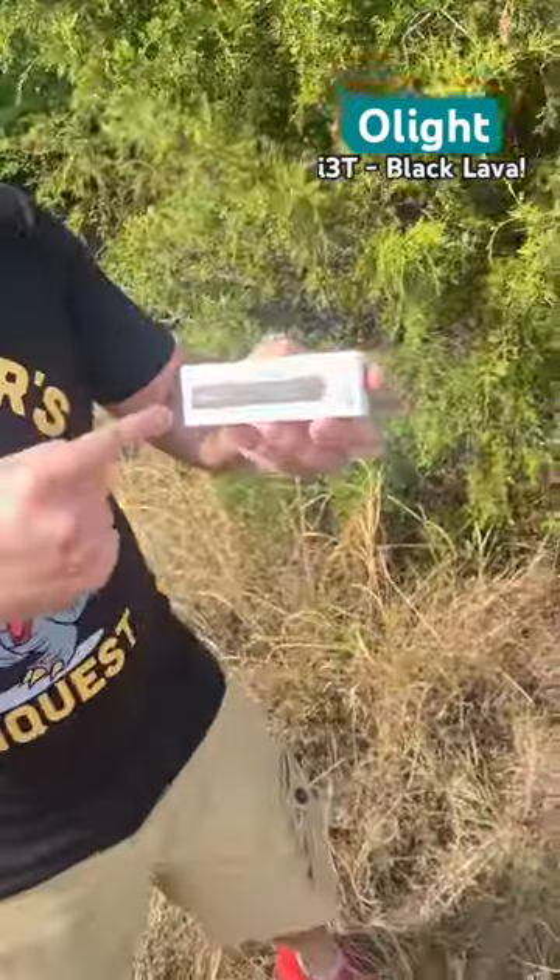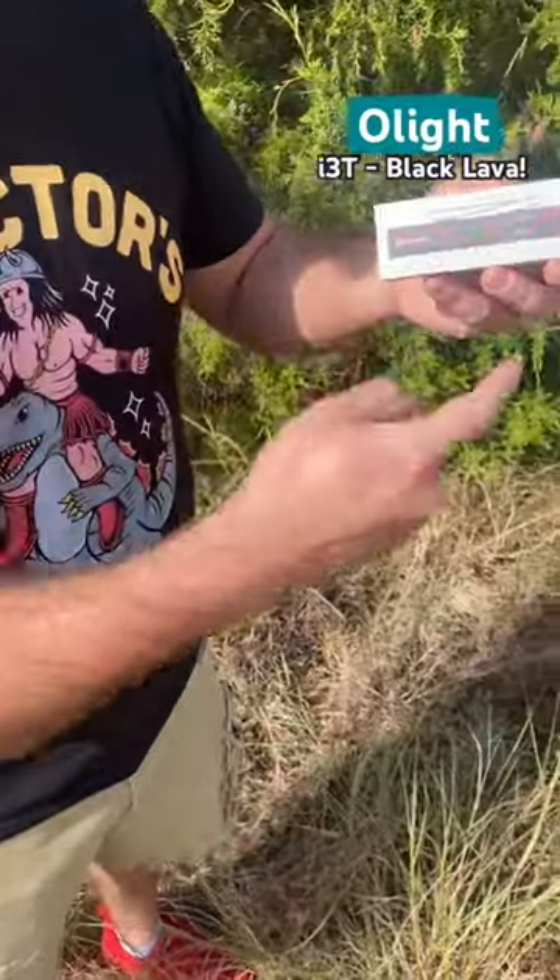Hey, it's Collector's Conquest and pardon my English. Today we're going to unbox the I3T Black Lava Flashlight. So let's take a look.